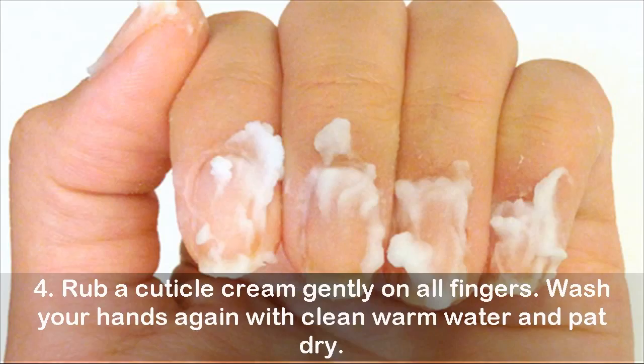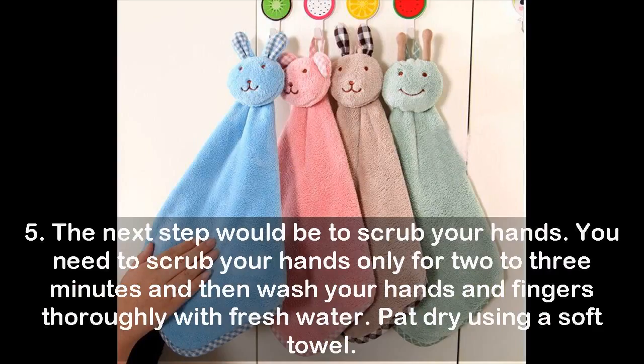Step four: rub a cuticle cream gently on all fingers, wash your hands again with clean warm water, and pat dry. Step five: scrub your hands for two to three minutes, then wash your hands and fingers thoroughly with fresh water and pat dry using a soft towel.